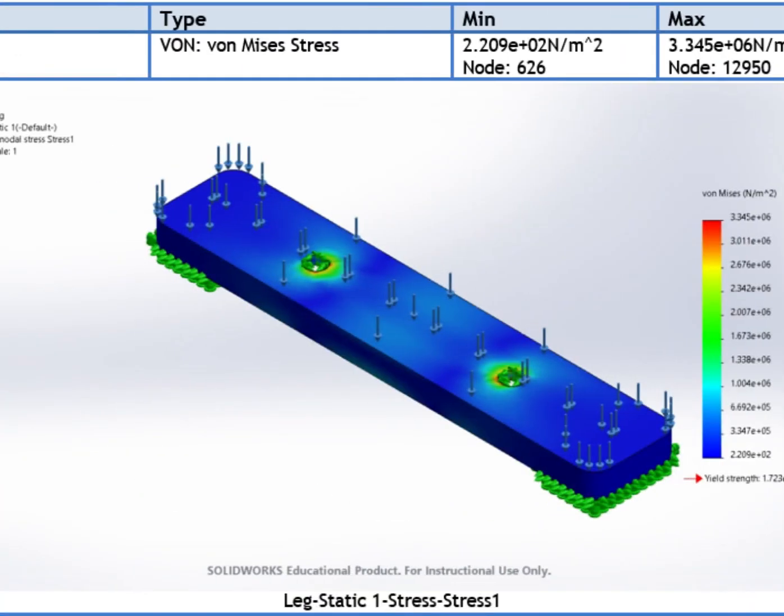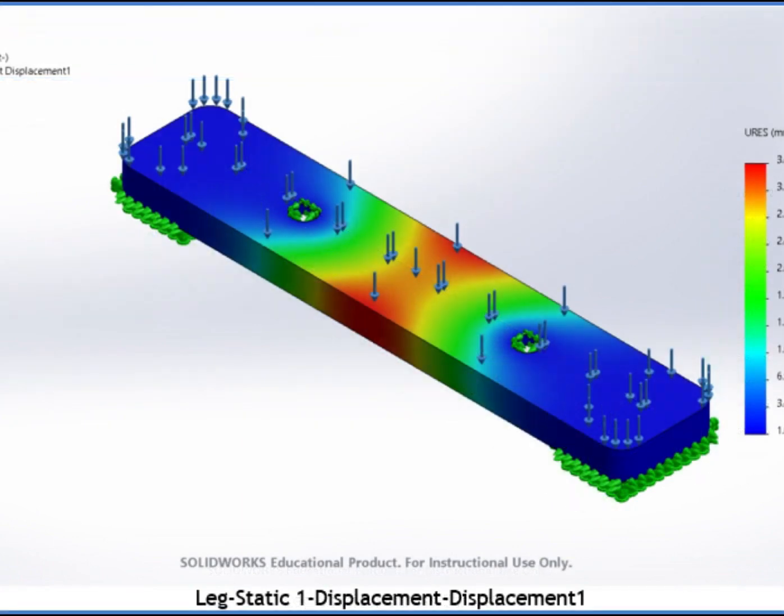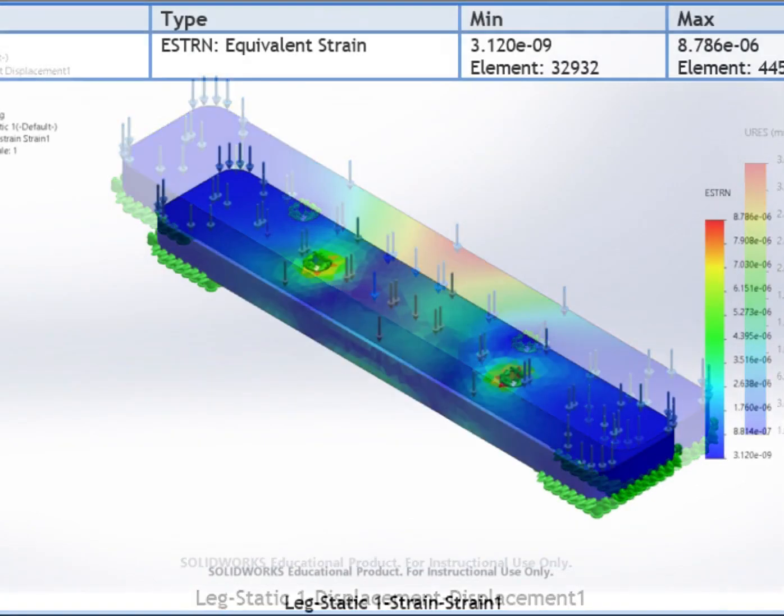Moreover, the results of the second stress simulation study of the machine's leg indicate that the von Mises stress on the examined part is within the acceptable range. In fact, this report shows the effect from two perspectives. First, the displacement effect has a very small effect on the leg; as a result, the leg is structurally stable under stress. Second, the equivalent strain values, which are also acceptable for the leg, show that the material is not extremely deformed under stress.